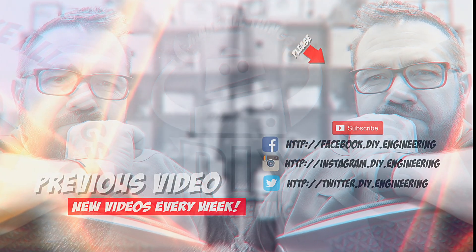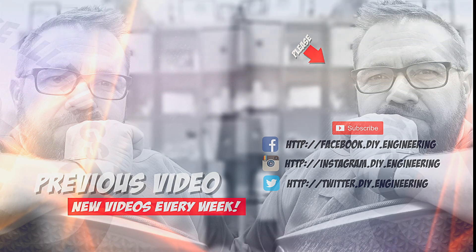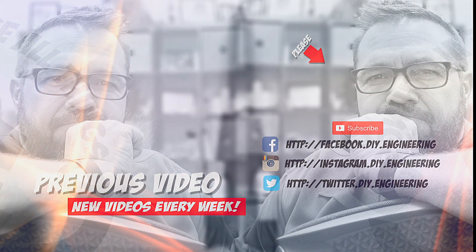If you liked the video, please subscribe to the channel — it's how we're building the community and it allows me to bring better content. Also check me out on these other social networks; there's lots of cool stuff there too.